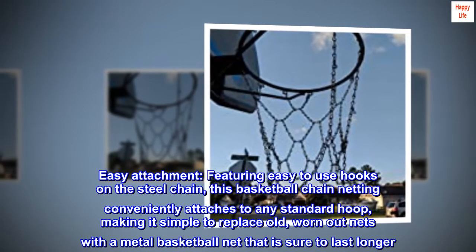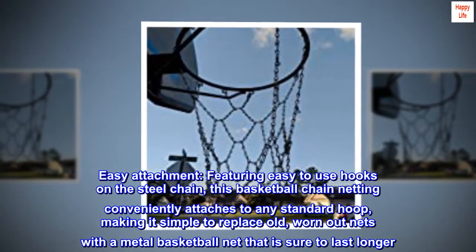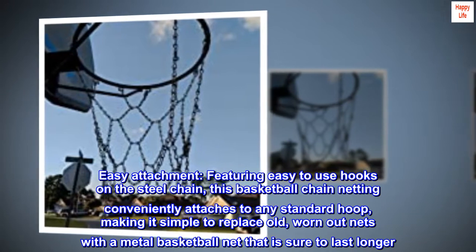Easy attachment. Featuring easy-to-use hooks on the steel chain, this basketball chain netting conveniently attaches to any standard hoop, making it simple to replace old, worn-out nets with a metal basketball net that is sure to last longer.